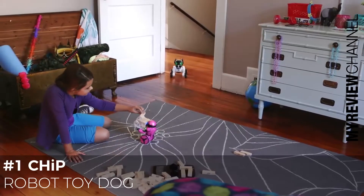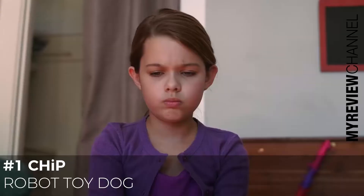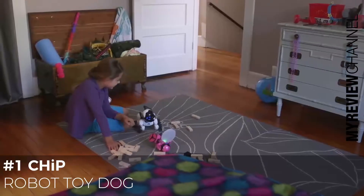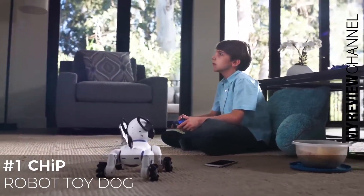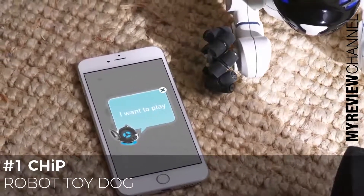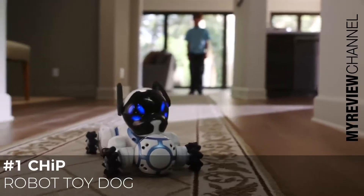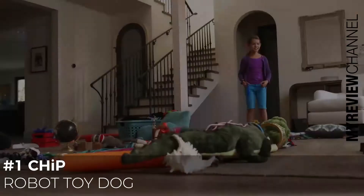Or be a little mischievous. Your choices change Chip's behavior and shape his personality, so that no two Chips are ever alike. Chip is a connected experience. He has a translator so you can understand his thoughts. He comes with his own smart ball so you can play fetch and stay active together. He also has sensors so you can maneuver around obstacles with ease.